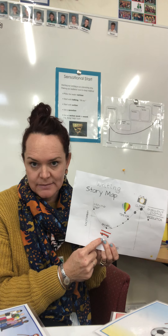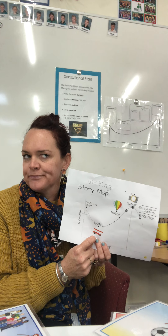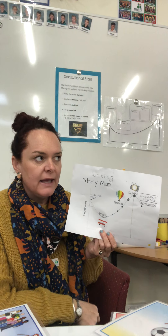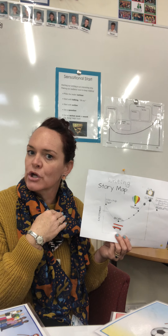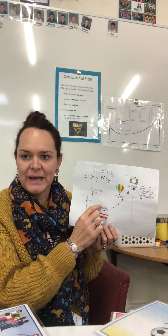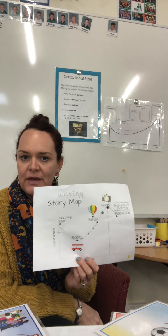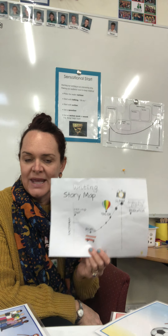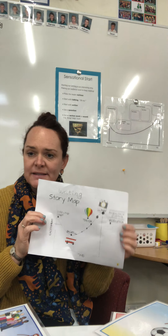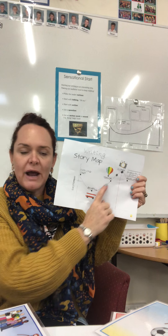In the backfill you might also want to write where this story takes place — pretty sure they say Africa, so you might write 'Africa' in here. And when do you think it's set? A long time ago in the past? Could it be now? Or is it set in the future? You could write that in your backfill too. Feel free to pause me so you have time to fill in the backfill — you might like to go back to the story to find some of these answers.